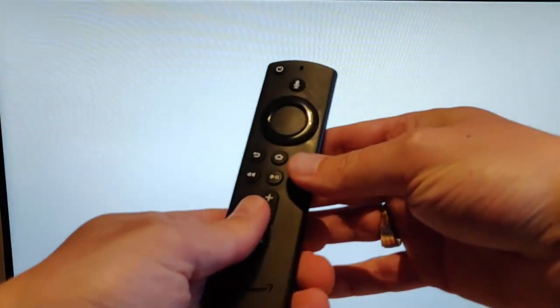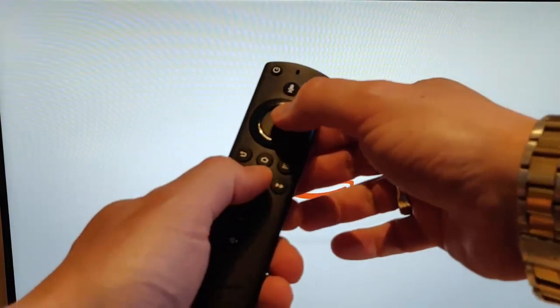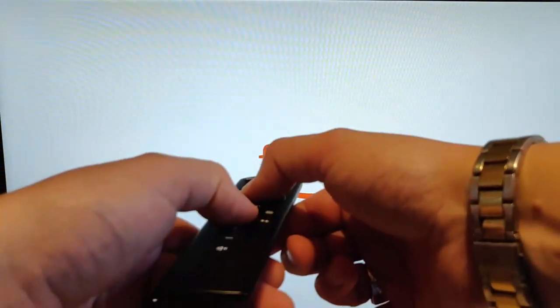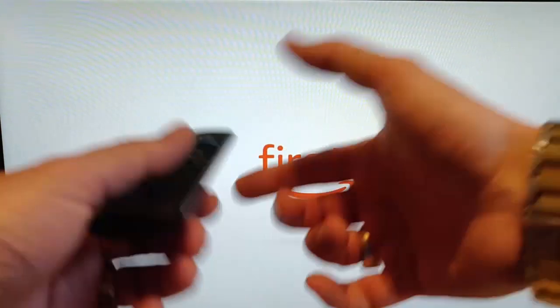So to recap: hold down the select button — OK, or confirm button, whatever you want to call it — this button in the middle, and the play-pause button, whilst pointing it at the TV. Keep them held down until you see that message that says your 4K Fire Stick is powering off, then let go, and it will continue to restart.